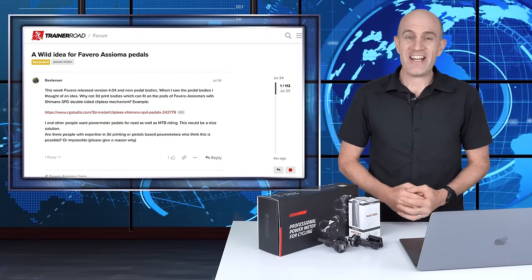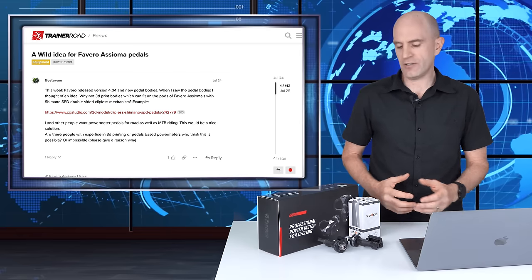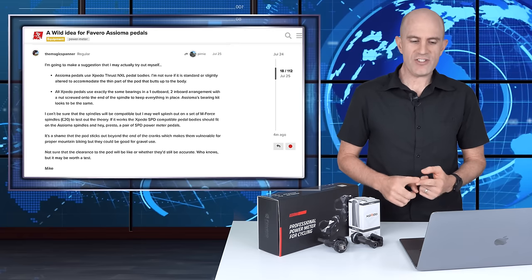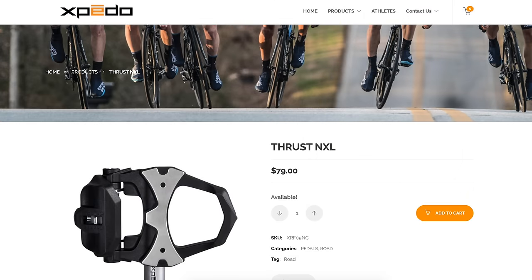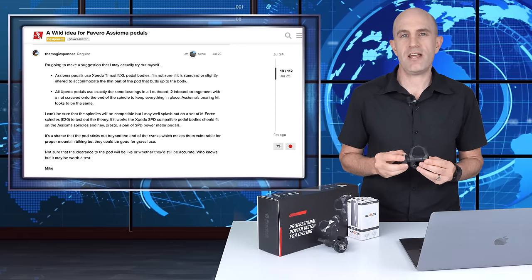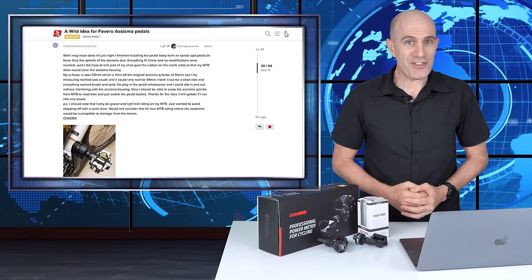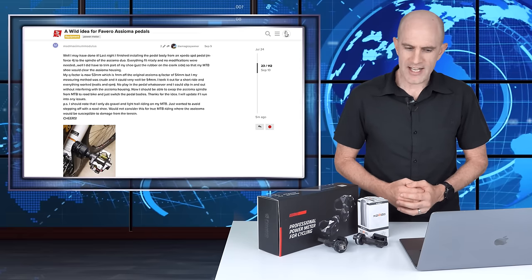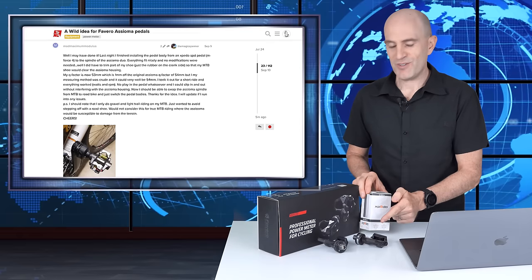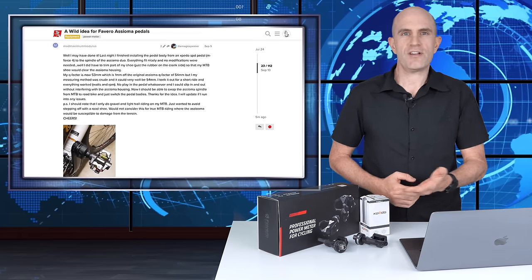Here's the backstory on where this idea came from. In late July 2019, a question was asked over on the TrainerRoad forums about 3D printing alternate pedal bodies for the Asioma Duos. Mike, aka The Magic Spanner, replied to that post indicating that the Asioma road pedal bodies are based on the Expedo Thrust NXL. He also noted that all Expedo pedal bodies use the same bearing system and theorized we could swap out the road pedal bodies for SPD compatible bodies. Six weeks later, user Mad Maximum Modulus had done the conversion and posted the results. He used the Expedo M-Force 4 bodies on the Asioma Duo pedals and everything worked brilliantly. The use case for Mad Max was for gravel and light mountain bike riding, which is a perfect combo for this setup.